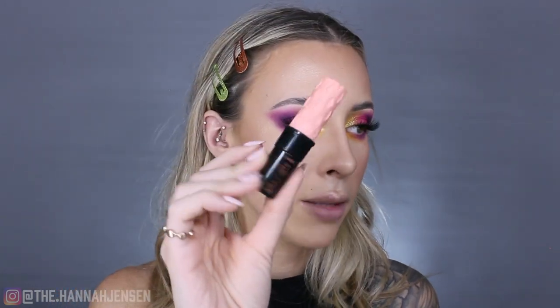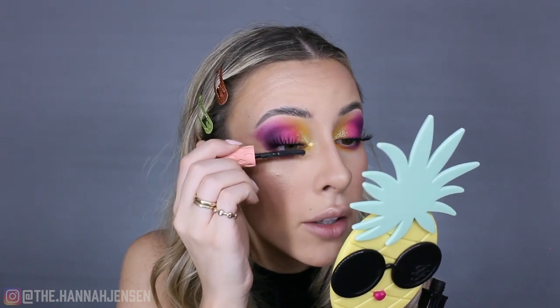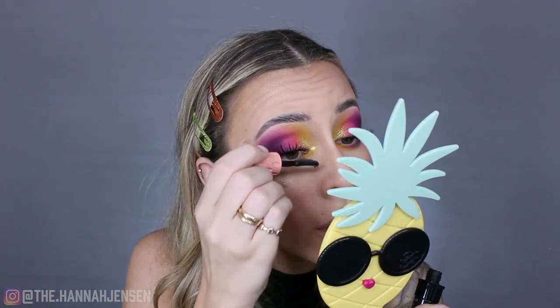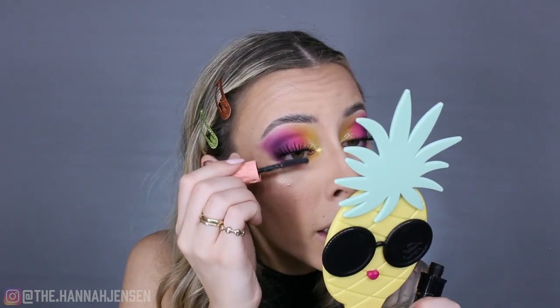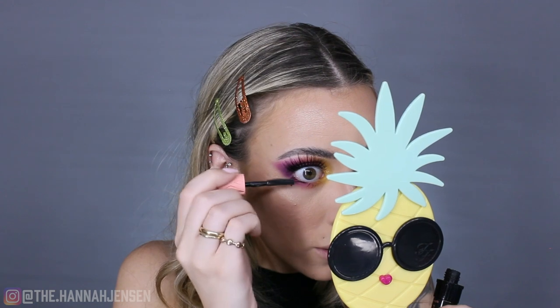I'm obsessed with this eye look — it's so fun! For mascara I'm using the Benefit Cosmetics Roller Lash in the mini size. I'm just coating the base of my false lashes to blend them in with my natural lashes, and then applying mascara to my lower lash line on the outer corner, pulling my lashes outward.